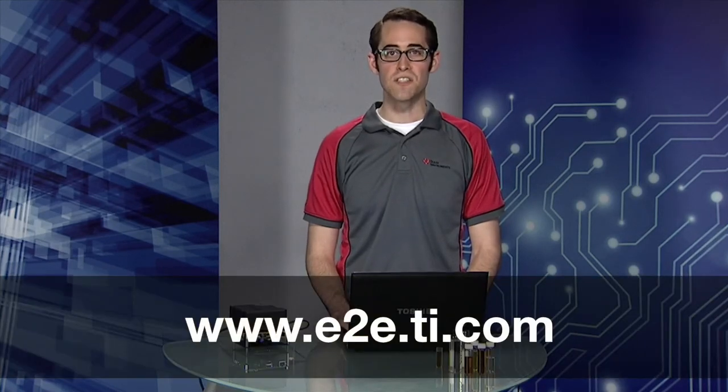We've now gone over how to set up the Evaluation Module, take a quick scan, and download the Spectrum Data. Please read the user's guide to learn more about the Evaluation Module. If you have any other questions about the DLP NIR Scan or DLP technology, please visit our E2E forum online. Thanks for watching!